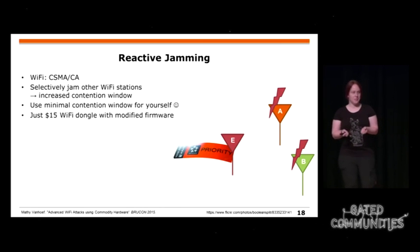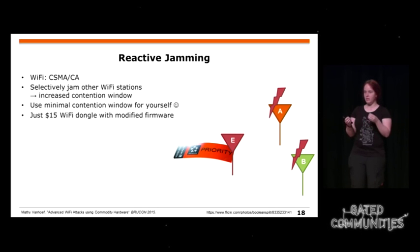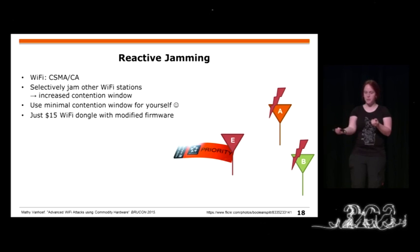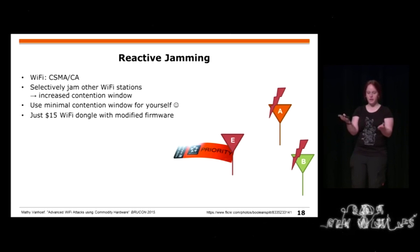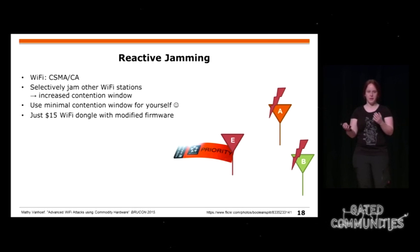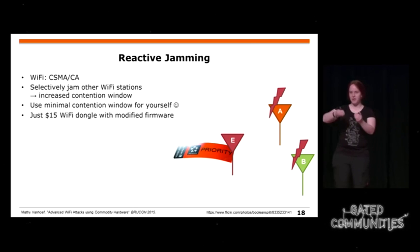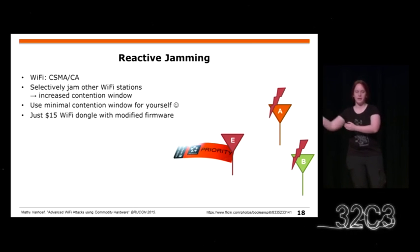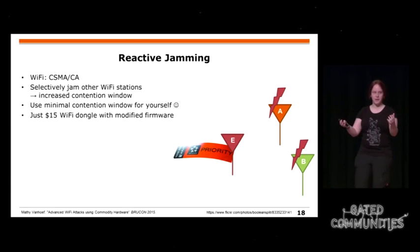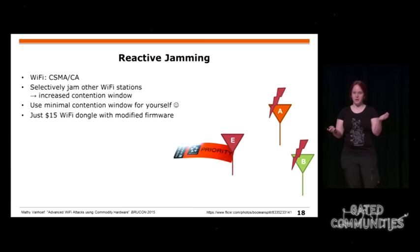Reactive jamming means selectively jamming specific participants — for example, jamming only Alice's MAC address whenever her frame appears. Wi-Fi tries to avoid collisions, so as Alice's packets keep failing, her back-off timer grows and she sends less and less frequently. The attacker has to jam less often while getting all the bandwidth. You can do this by breaking Wi-Fi firmware and grab all the bandwidth for just $15.